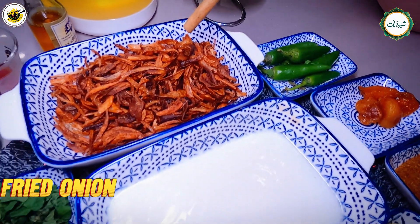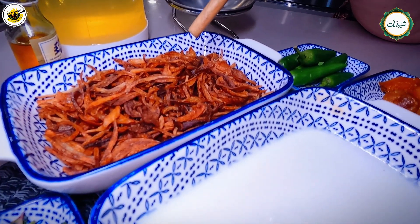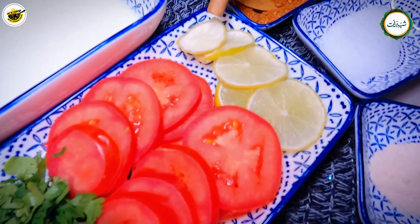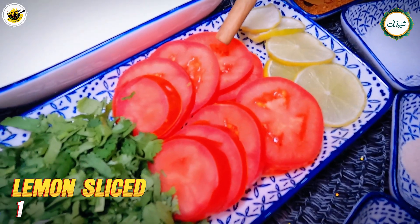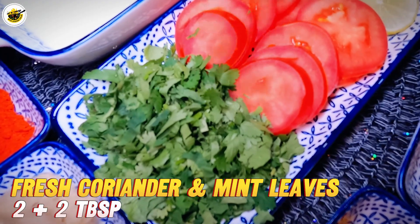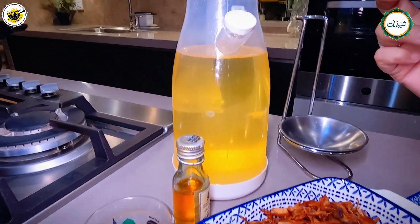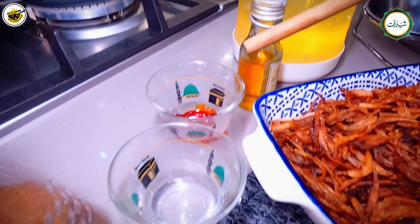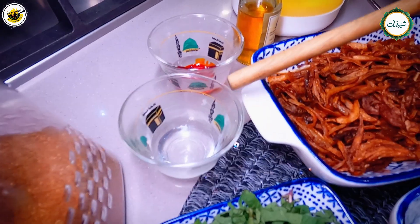I have a brown onion. One lemon, sliced. One tomato, sliced. Two tablespoons of dhania. I will also add a little yellow color and a little kewra water.